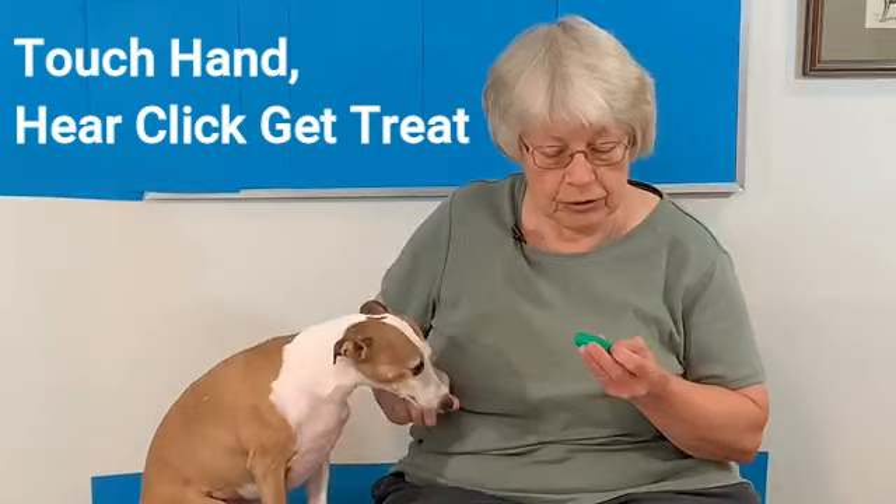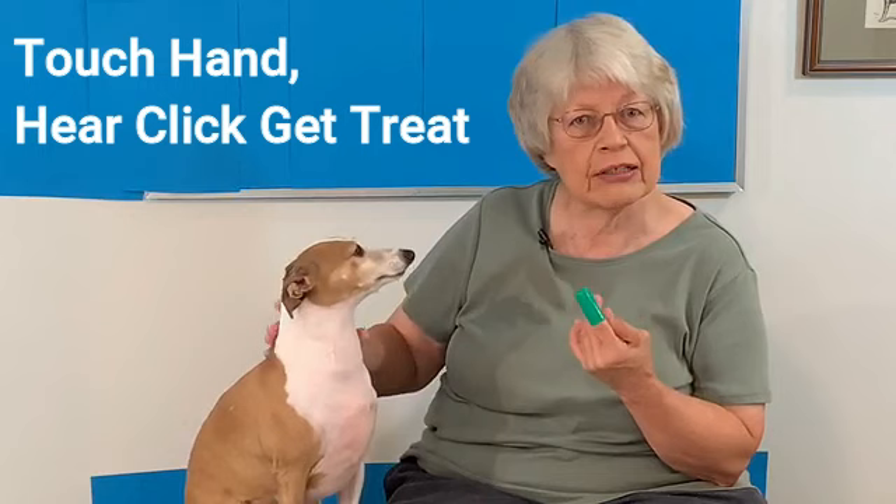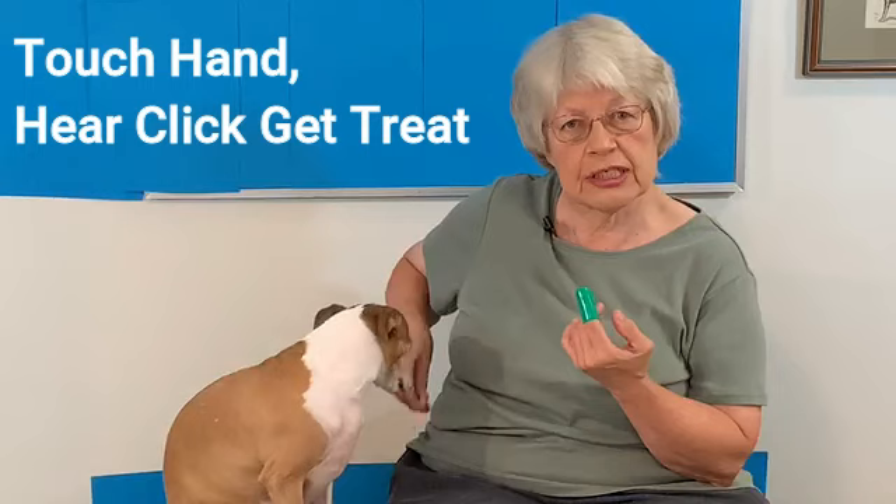How do we make this into a game to make it fun to brush your teeth? Are we going to use a fingertip or are we going to use a toothbrush? If you use the fingertip, you want her to touch it. She already knows how to touch my hand.